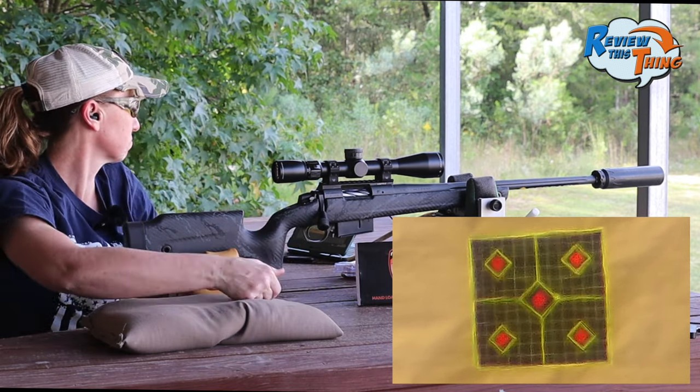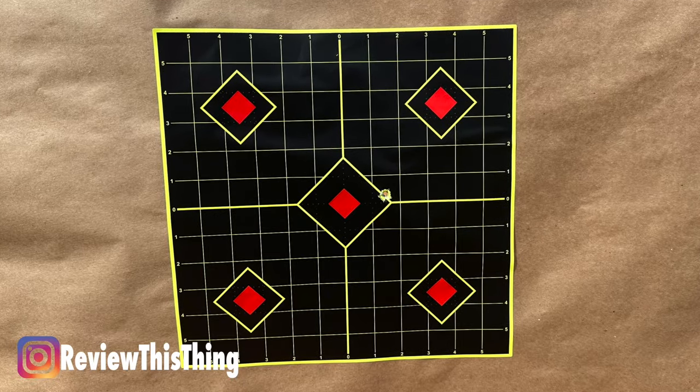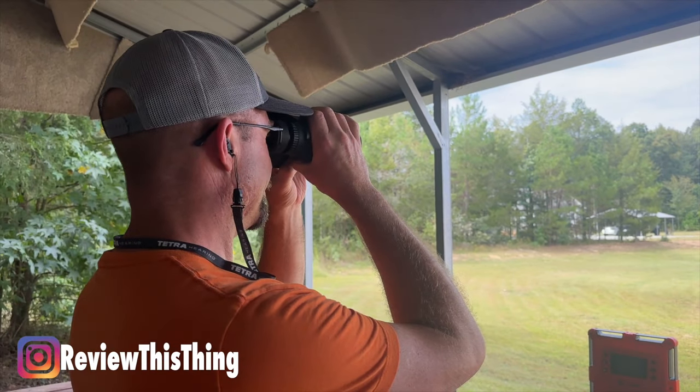We shot at 300 yards — up and down, dead center. I was off about an inch to the right, but that's probably me. Pretty cool. Now let's range it out to our next target, which is around 400 yards, and see where we are there.